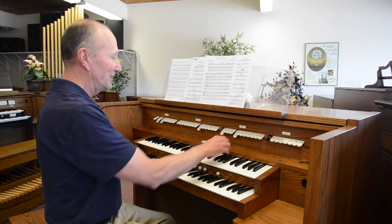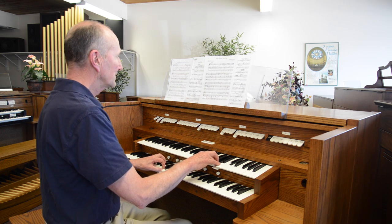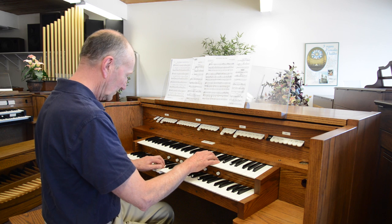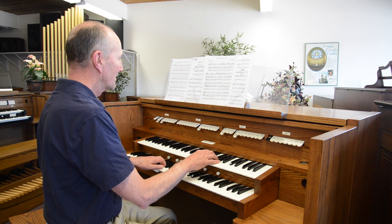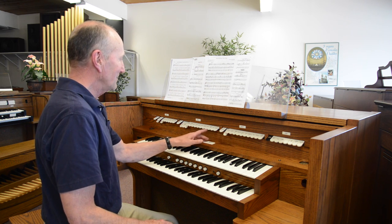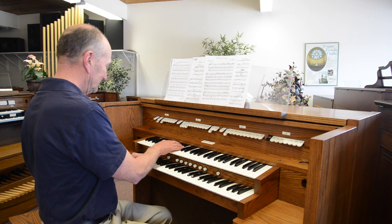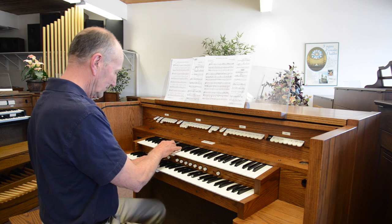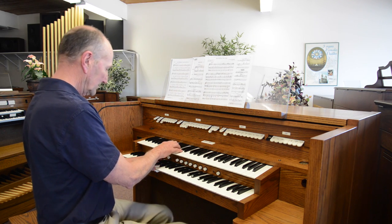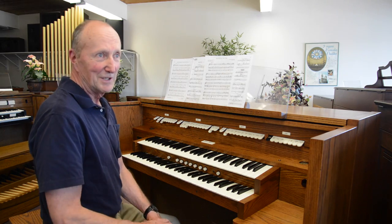Let's say we'll add the four foot flute on the great. One of my favorite combinations to use, being the romantic that I am, is to take the Celeste and the eight foot flute on the swell and bring it down an octave. Very beautiful down in that tenor range.